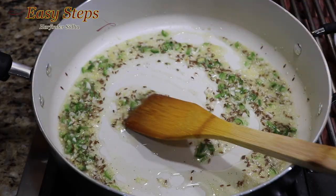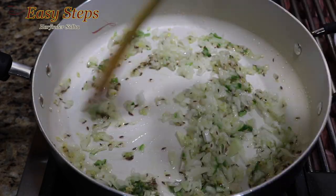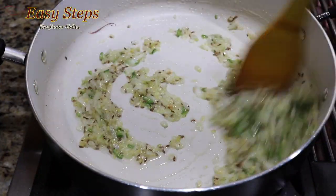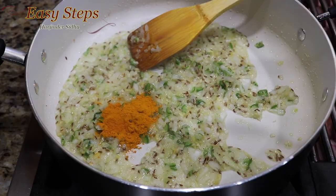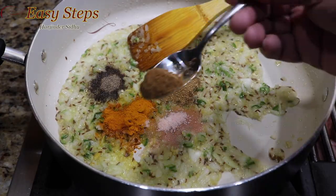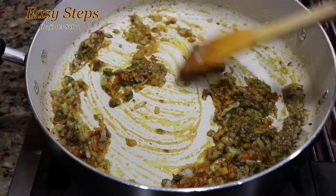After mixing well, add onion, mix it well, keep it moving, and sauté the onion until it gets transparent — cooking for about 3 minutes. Then add spices: 1 teaspoon turmeric powder, 1 teaspoon salt, half teaspoon black pepper, 1 teaspoon coriander powder, half teaspoon cumin powder. Mix it well and cook the spices with the tadka for half a minute.